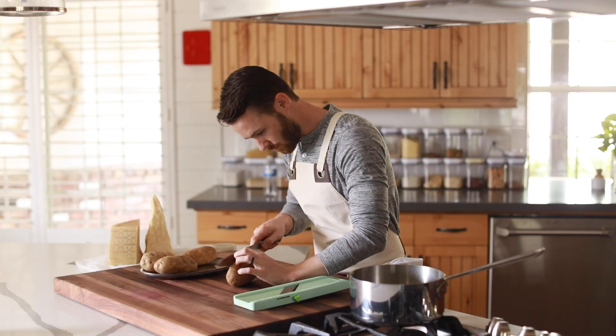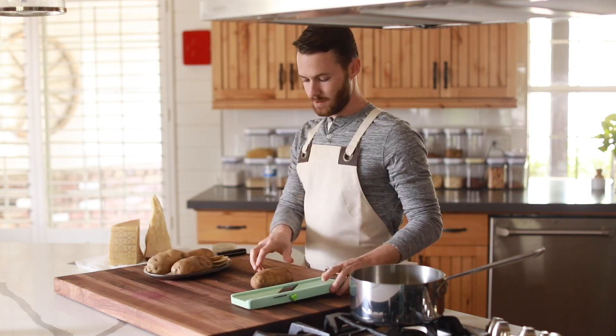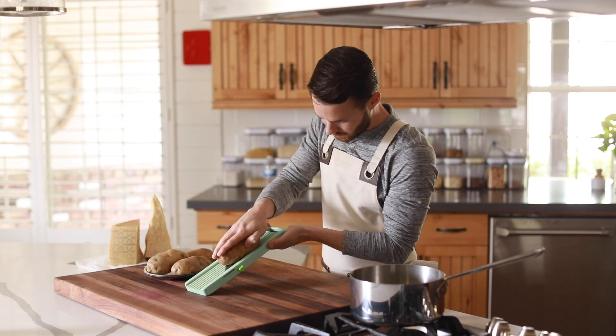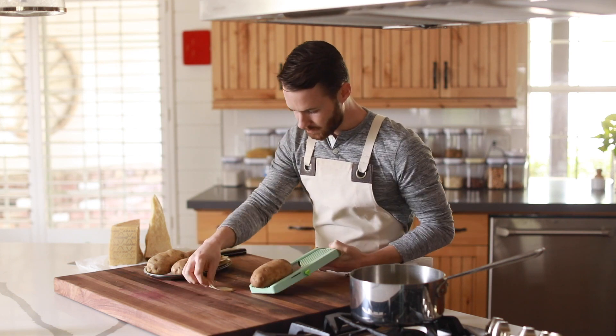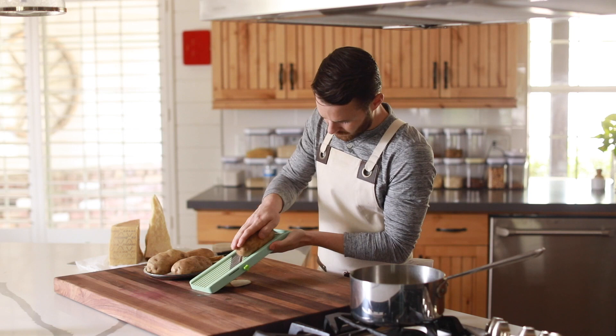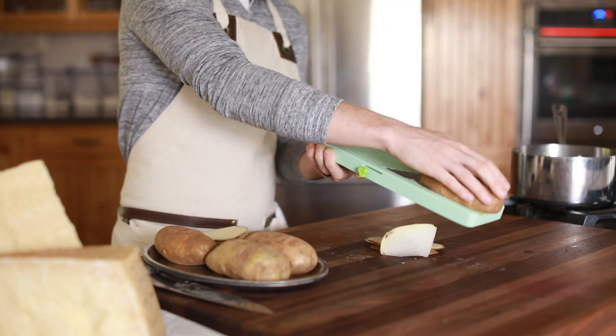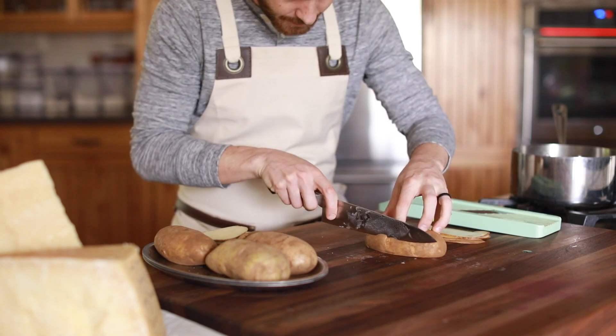First up, you're going to grab some russet potatoes and lightly trim the edges so they can fit into your mandolin — unless you have the extra large one, you might not have to. Slice them about the thickness of an ID card or a credit card, and just make sure you check the first few slices for consistency.